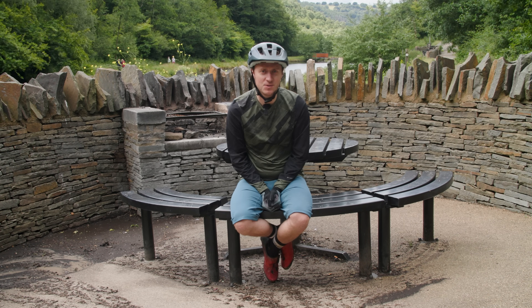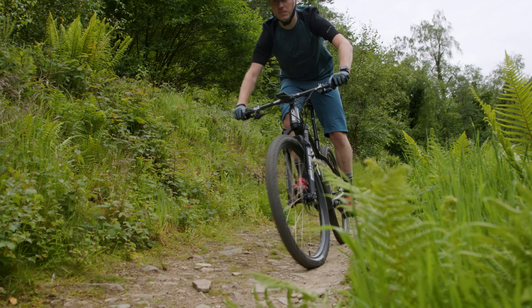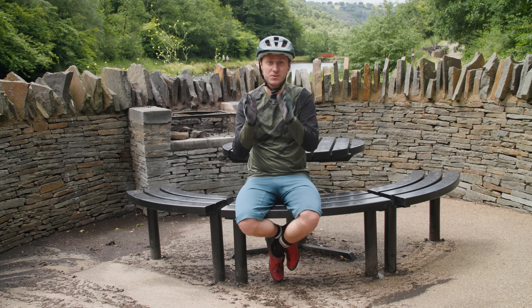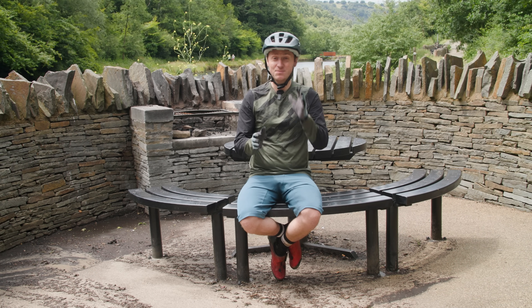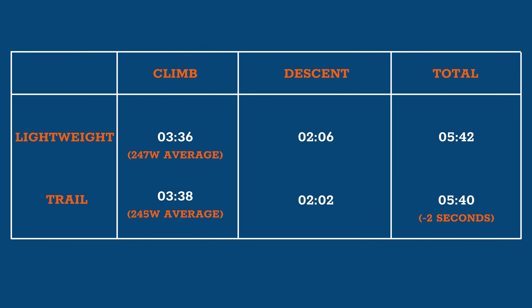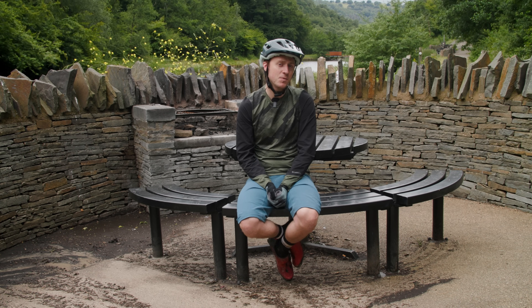Before I get into the results, I want to address the rather large BMC-shaped elephant in the room. You'll probably have noticed I'm wearing a different jersey riding the more trail-capable bike than the lightweight one. That's because thanks to good old British weather, we had to film the bikes on separate days. But we've made every effort to make sure the times are still relevant — trail conditions are as close as we were able to get them given the weather. So the times are still very relevant for how this test was originally intended. As you can see on screen, the trail-capable bike is clearly faster. It did lose out a little bit on the climbs, but it more than made up for that on the descents, despite conditions being a little bit slippier.